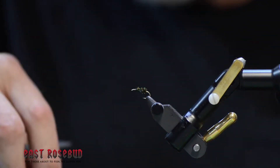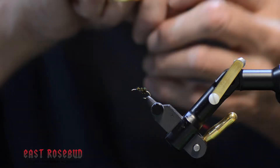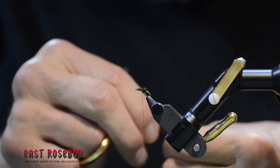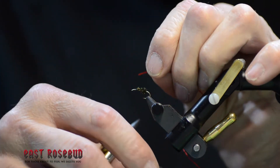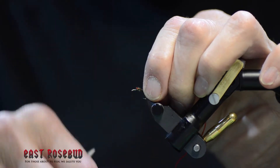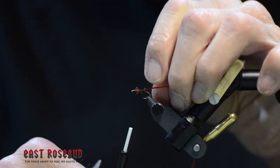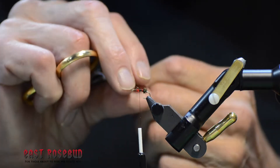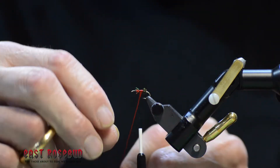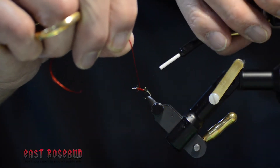This is single strand Uni floss in red. If you have some of the older four-strand floss, just separate one strand from the bunch. If you dampen the tip of it, it makes it a little easier to control — floss likes to fray. I want to butt this right up against where the peacock ended, get it right over the hook point, and then a couple of wraps. Floss is easy to flatten; it's hard to round it up simply by spinning it. I don't want a real big body here, just enough to show the red.